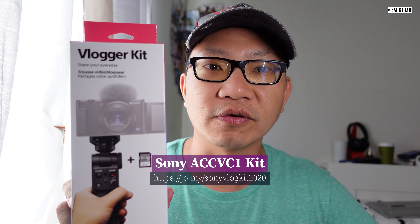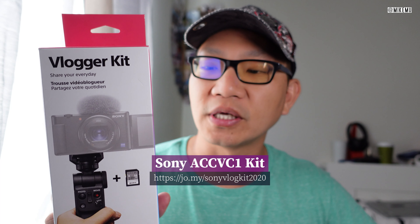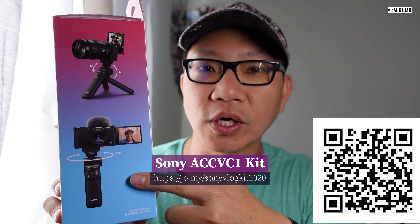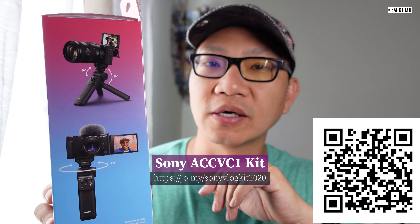Hey, what's happening, guys? Mike Mu here. Hope you guys are doing well during this pandemic. I just got the new vlogger kit. This is the 2020 kit from Sony. This one came packaged with the new ZV-1, which I'm recording this video on right now.